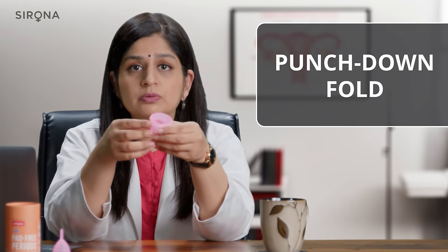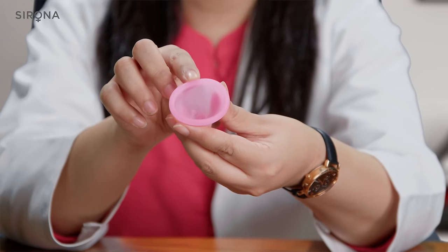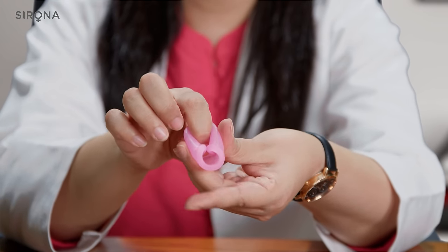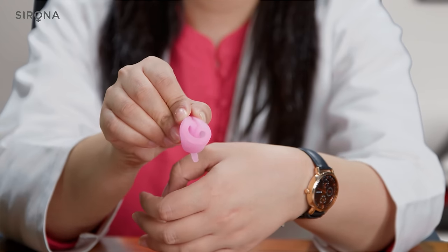The third fold, the punch-down fold, is an excellent fold for beginners. In this you just use your finger to punch down one edge from one end so that the cup takes this form or shape — and this is called the punch-down fold.